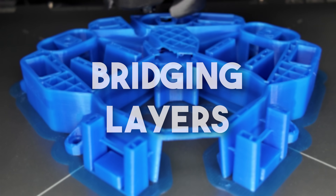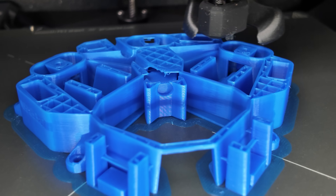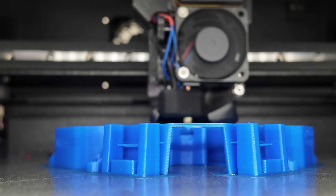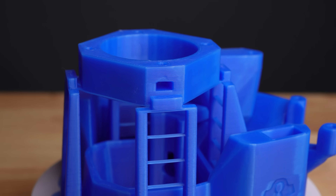Bridging layers. Taking the previous ideas a step further, we can support almost any shape using a clever arrangement of bridges. Depending on your print settings and cooling fan, different bridge lengths can be printed reliably. A great example is this main body from the OpenFlexure microscope project.